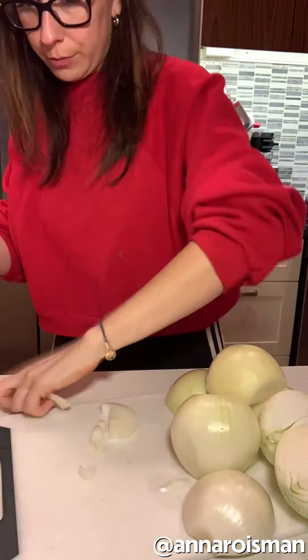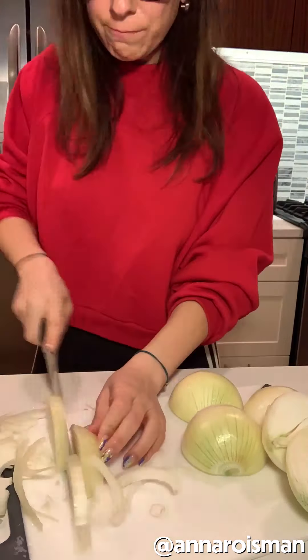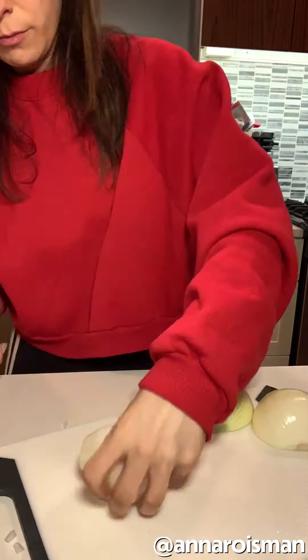I gotta cut a shit ton of onions. I'm probably gonna cry. If my eyes don't fall out after cutting six onions, I'm an actual superhero. I just peeled and cut six onions, which is actually insane. My eyes are like the end of Titanic.